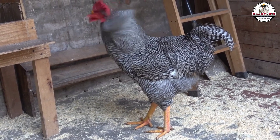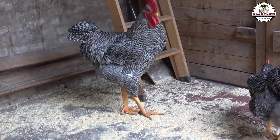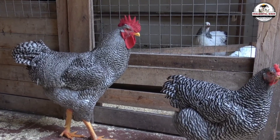Welcome back to the channel, friends. Today we are doing something different. We aren't just talking about raising chickens. Today we are stopping to analyze one of the most fascinating, complex, and misunderstood pillars of modern poultry: the genetic engineering behind creating commercial hybrids right in our own backyard.